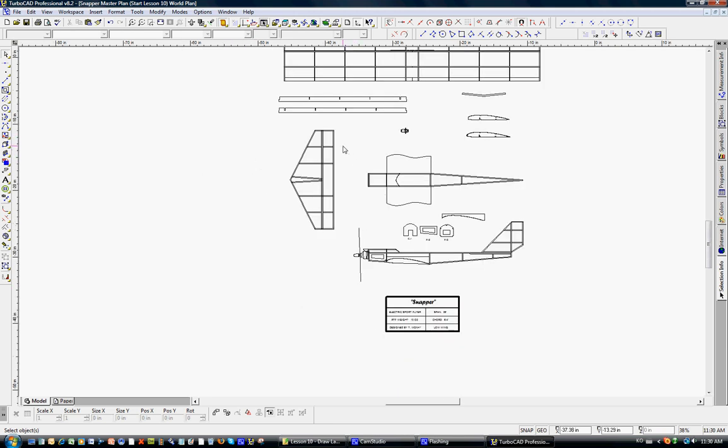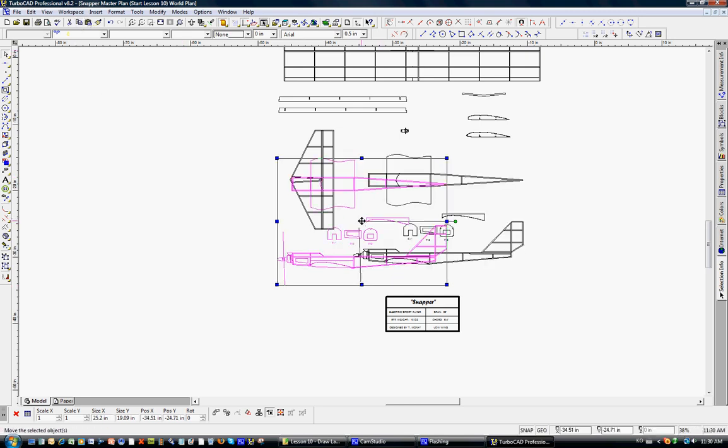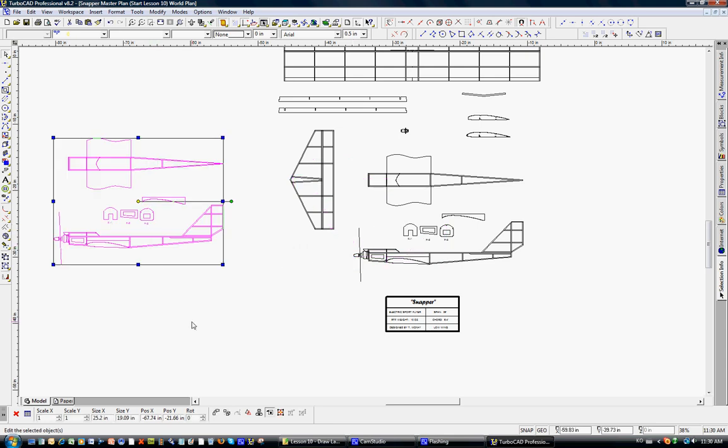We'll make sure the snaps are off. As always, we're going to work with a copy so we don't hurt the main drawing. We'll select all, copy, and paste, then move this over to the left for our work area.